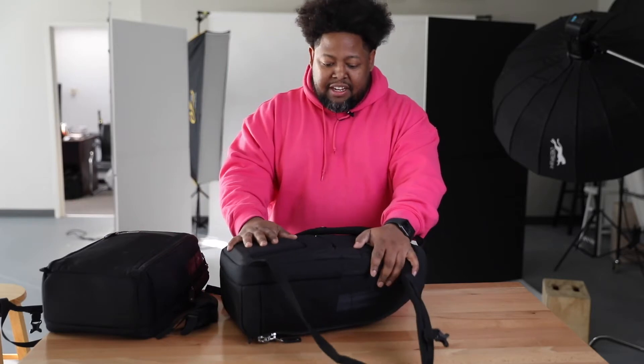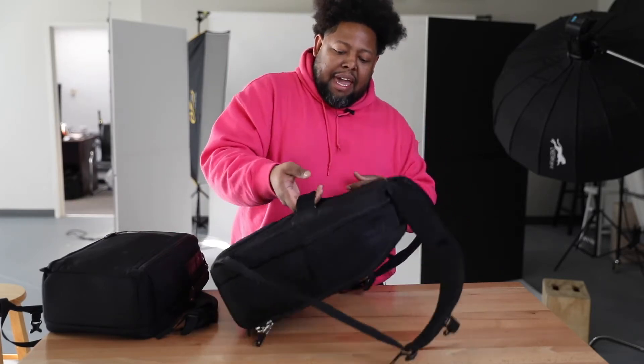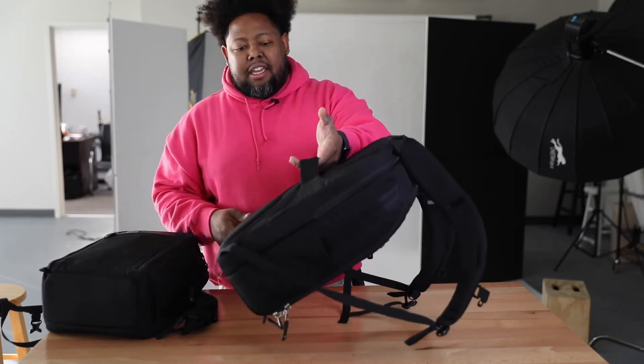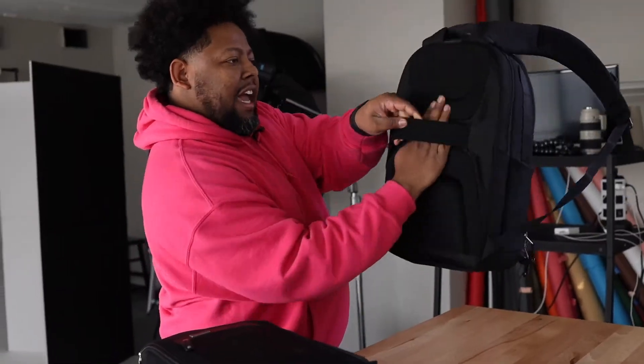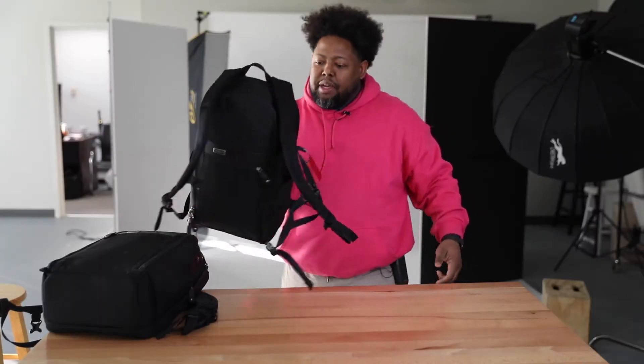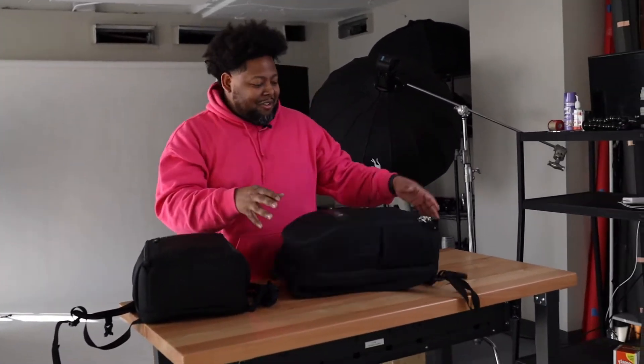The last thing on the outside of the bag is this clamp here on the back. You can pick this up and actually put it on your luggage at the airport — you stick the little handle up in there and you can roll your luggage with the bag attached. So I really like that feature.